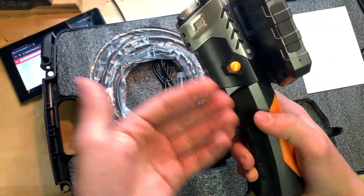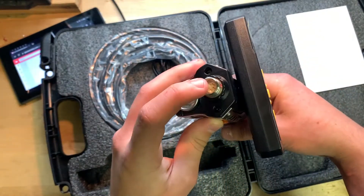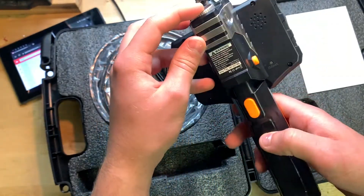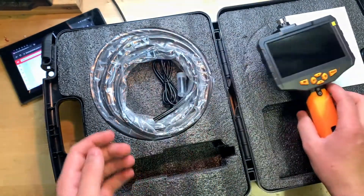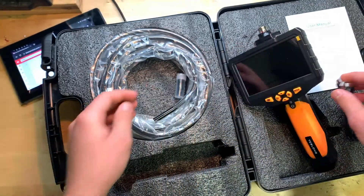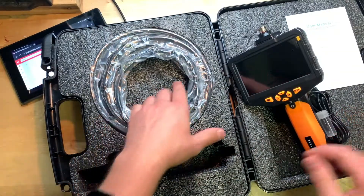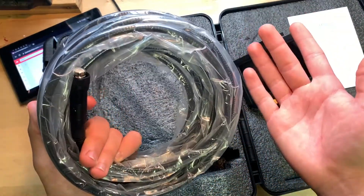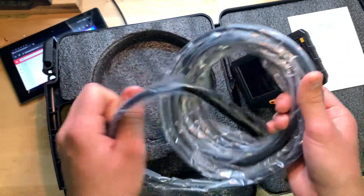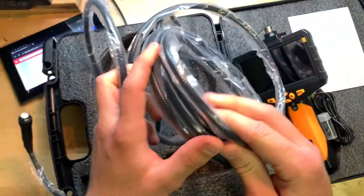It's definitely quite a bit bigger than the other one — the screen's a little bit bigger and this whole unit is definitely way bigger. There's where you connect the camera with a different type of connection, a little light here, a charging cable which is micro USB, some little hooks and accessories, and then the actual camera portion itself, which I'm pretty sure is longer than the lower-end one.